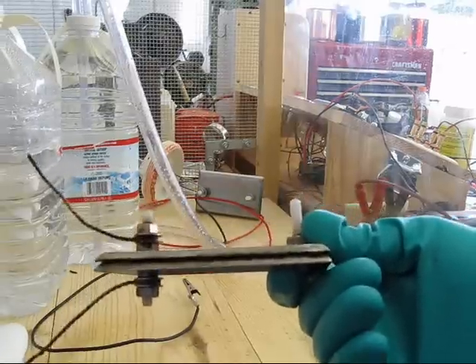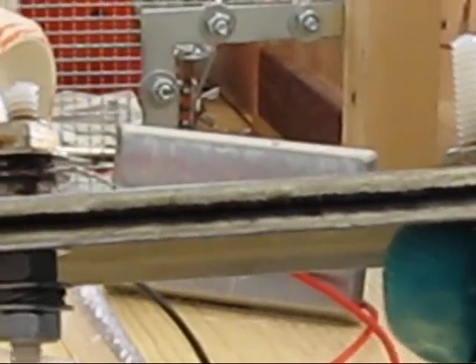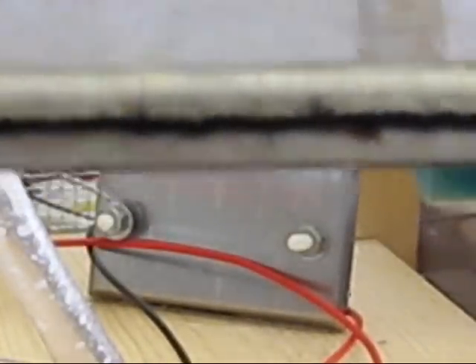Let's zoom in here and take a look. Can you see that? See how rough that edge is compared to the other one? I think the positive electrode is corroded away from using sea salt. It's on every edge.